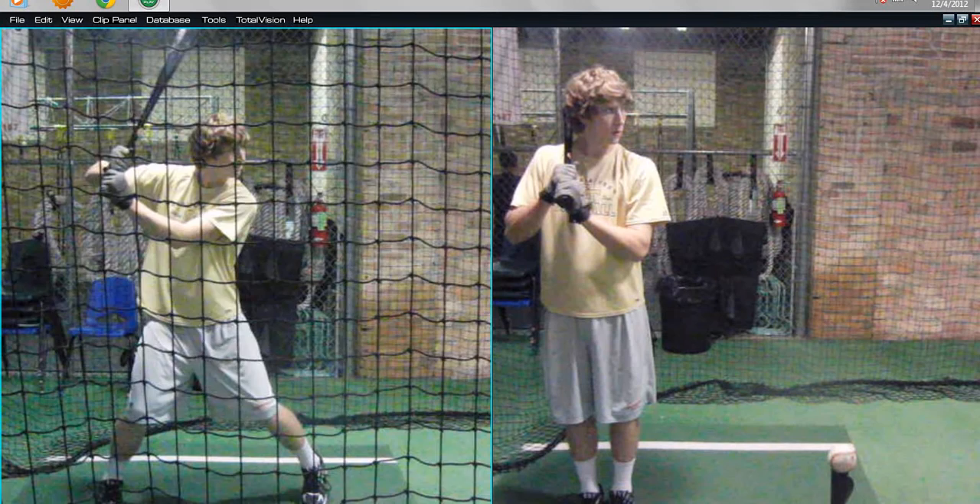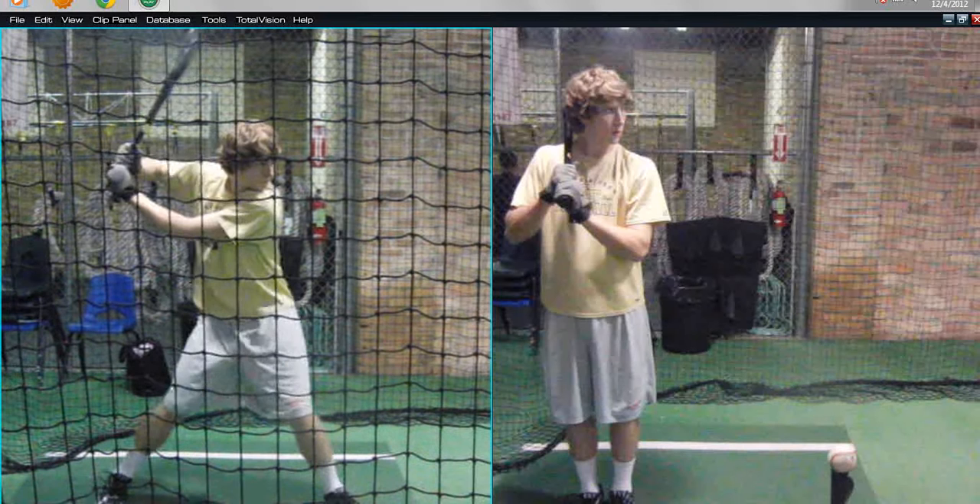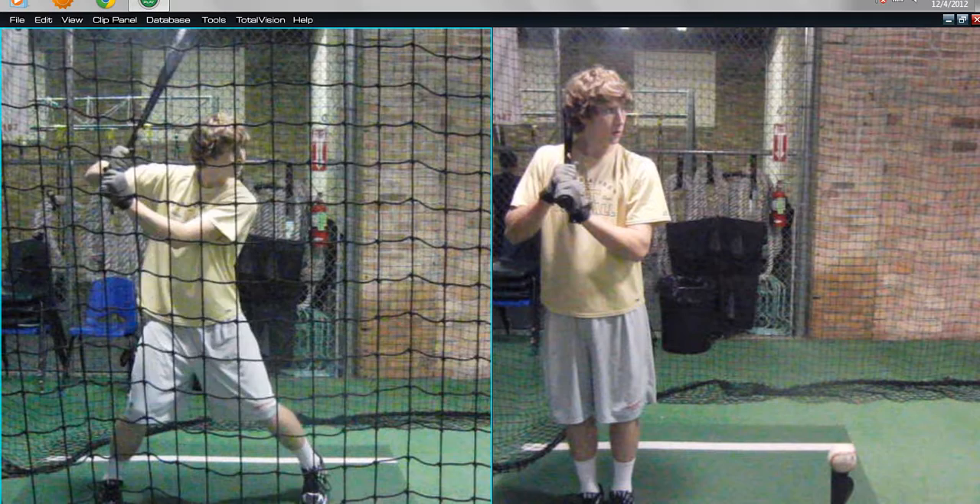His issue right now is he gets forward of center with a pretty aggressive forward push to create momentum and bat speed into the ball. You can see how he's getting forward of center here — tremendous power and bat speed, but susceptible to an off-speed pitch without body control.